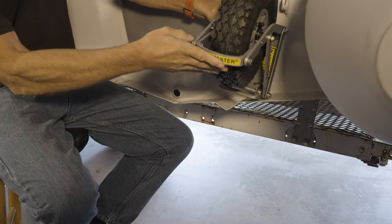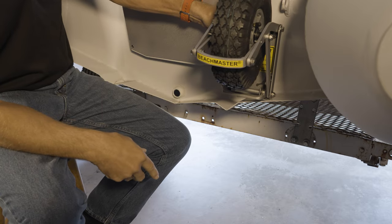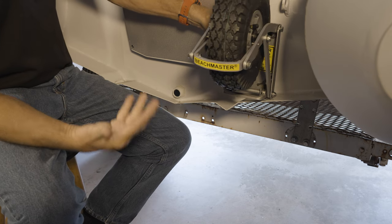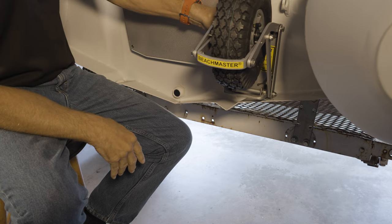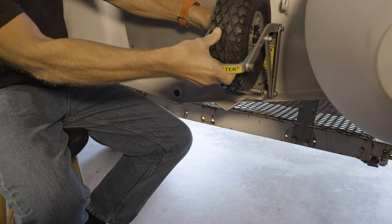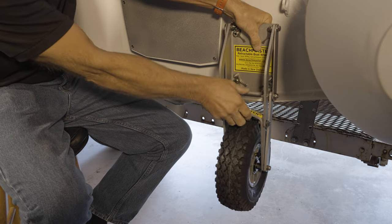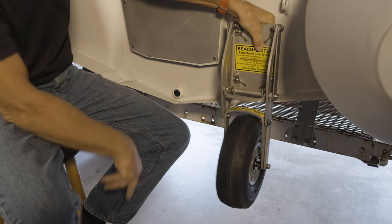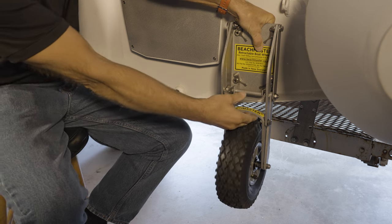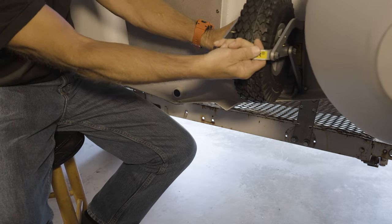We're going to show you how this works without it actually being mounted. In the upright position it's stored and out of the way, and doesn't come into contact with the outboard motor. If you want to roll up onto a beach, you simply let these go down, lock them in place, and now you can roll on and off. When you're finished, it locks right back up. Much easier when it's attached.